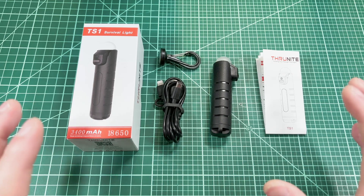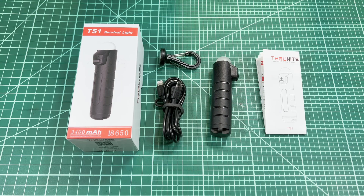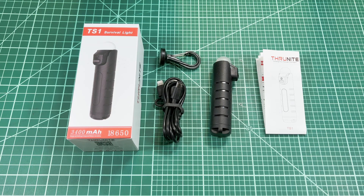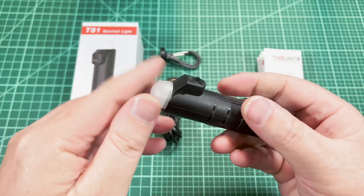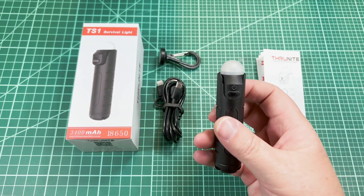Welcome back to Shulights. This is the TS-1 Survival Light by ThruNight. I gotta be honest, when they first sent this to me, I didn't know what to make of it. I was like, you got a little single-cell battery light here with a dome on top — I've seen this kind of thing from Acebeam. Not too impressive.